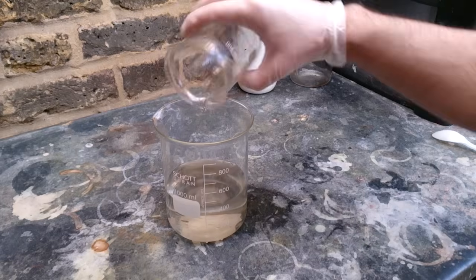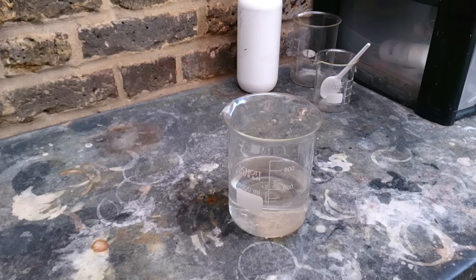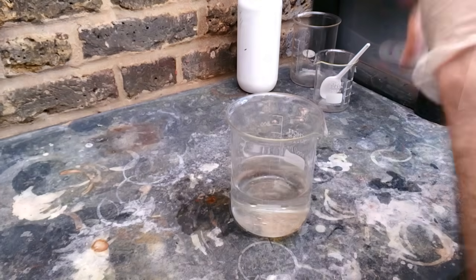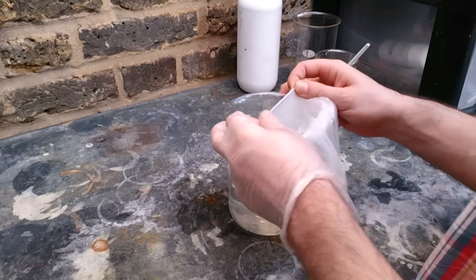After mixing everything together, just leave it to sit at room temperature for one or two days. Also, I want to show you a little trick about covering your beaker in case you do not have a flask.